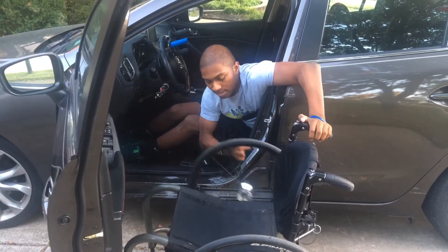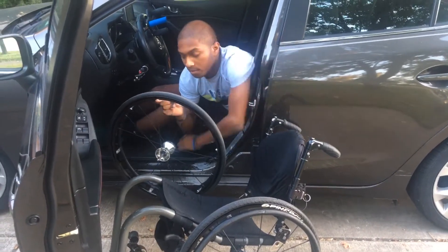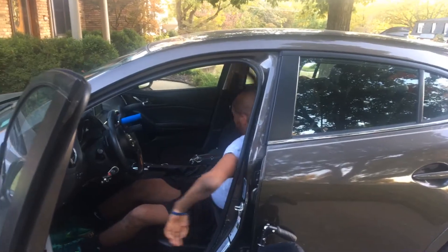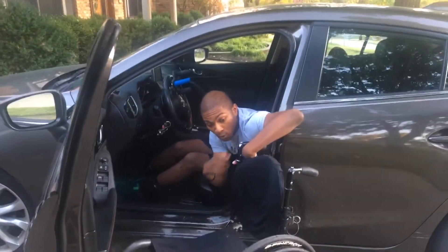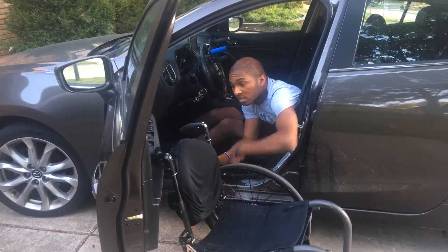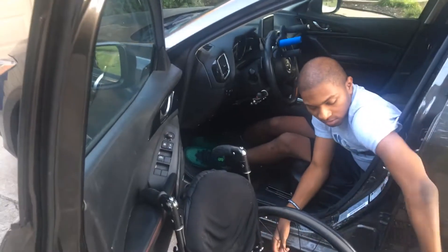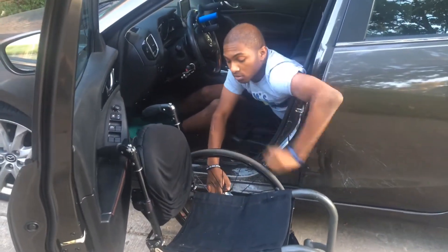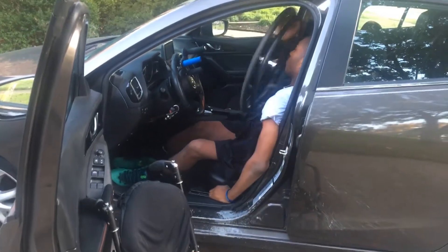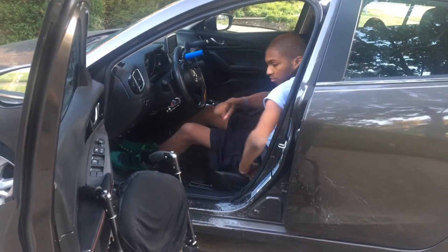Then unlock the chair, take the wheels off — make sure you're holding that at the same time. Place the handle right there, then put the wheels in the back seat. Flip it over towards you so you're seeing it, and place the handles right here so you don't have to hold it.